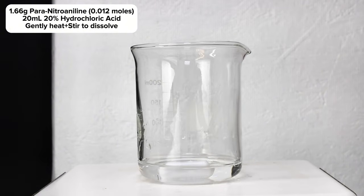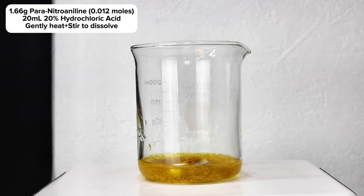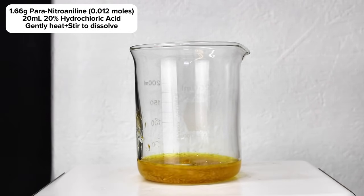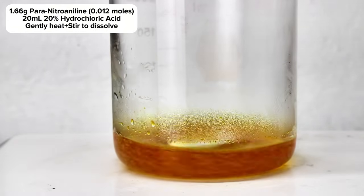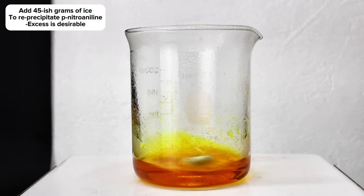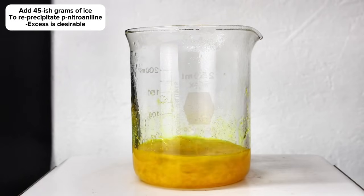To get started making Para Red, the first thing I had to do was dissolve 1.66 grams of para-nitraniline in 20 milliliters of 2 molar hydrochloric acid and carefully heat the mixture. Once the para-nitraniline was completely dissolved, I then added around 45 grams of ice, which re-precipitated the para-nitraniline as a fine suspension.